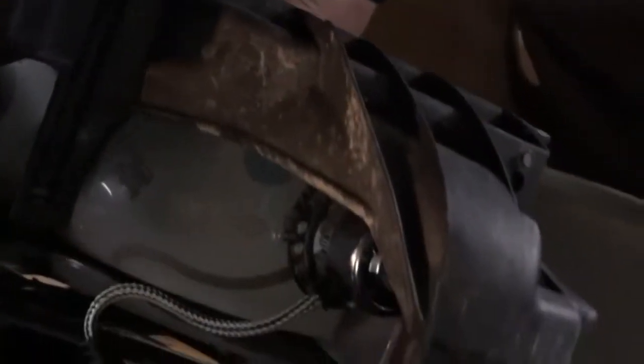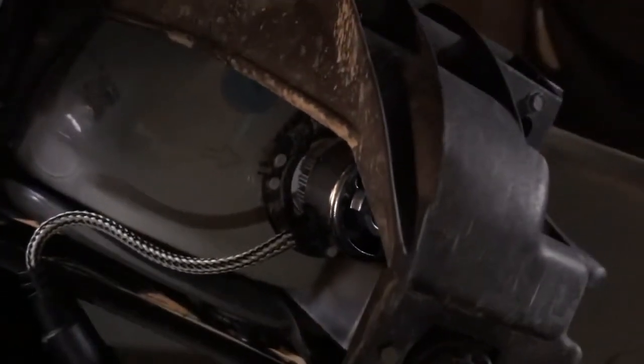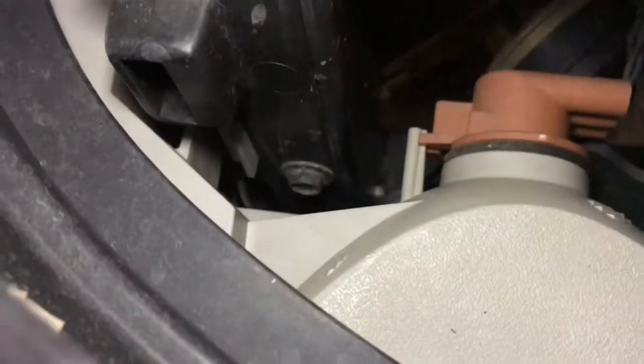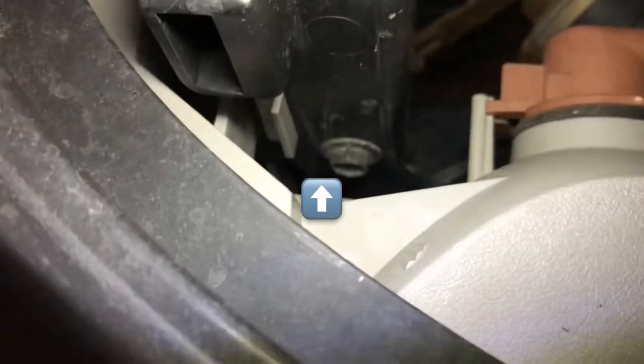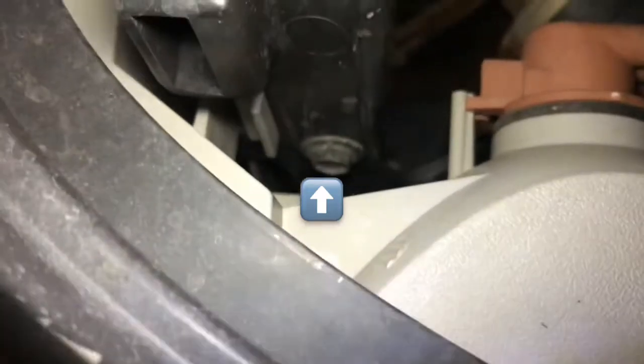You have to unscrew these top two bolts right here, and then it'll loosen up and give it more room so that it'll pop out. To pop out this bottom light, all you have to do is go down there right where that little tab is sticking out and push it towards the outside of the truck.